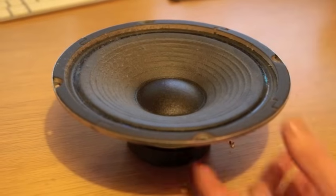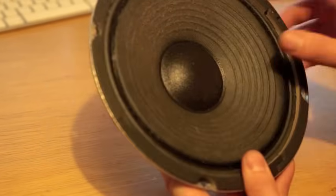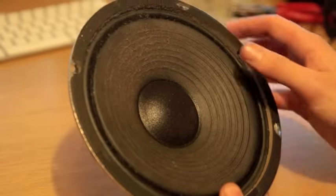First of all, we're going to inspect the cone — check that there's no rips or tears, and check that the middle part isn't broken.